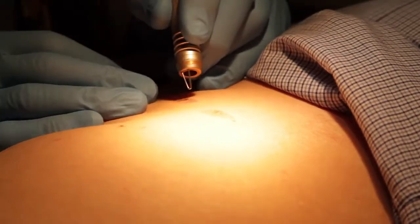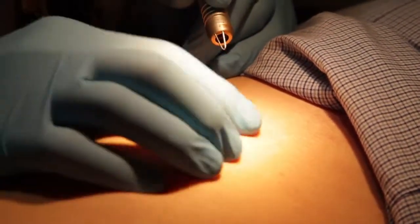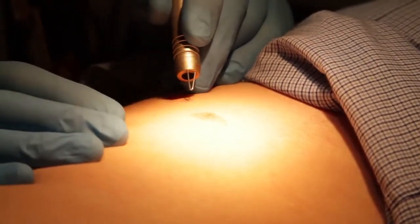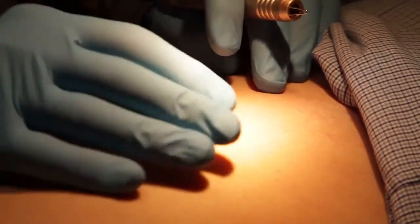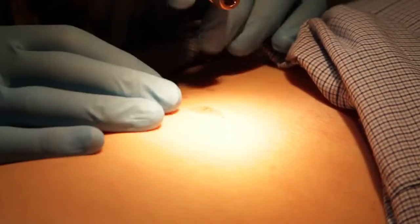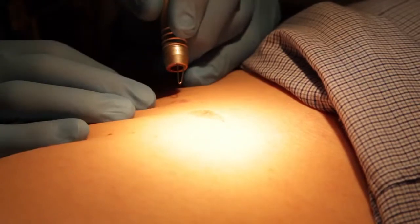Rod has two large seborrheic keratosis on his side here, which we will laser off. These are very common — some people have hundreds of them. If you try to freeze these off, you have to blast the skin so violently that it turns into a big weeping blister. With the laser, because it is specifically just targeting the abnormal tissue, the surrounding skin is untouched.